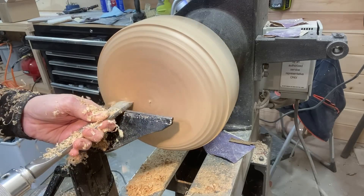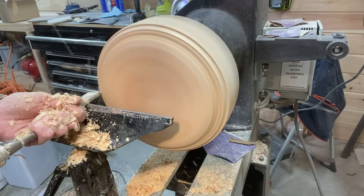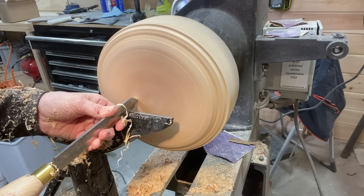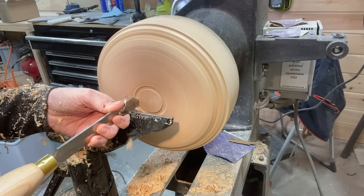I realize I'm not going to have a live edge bowl, but a sort of organic shaped rim that I'm going for, which is why I put the blank on the way I did. Using a diamond parting tool here to start the foot — the recess of the foot.